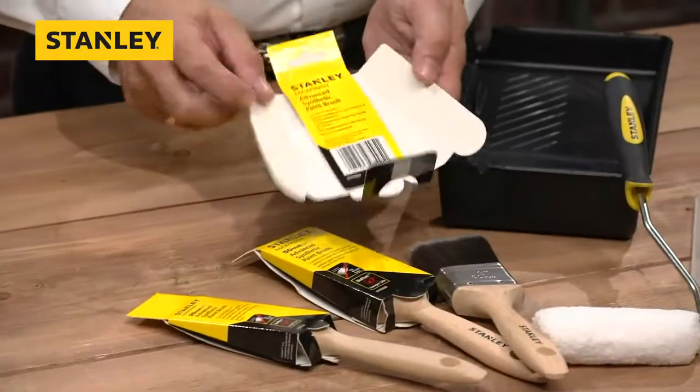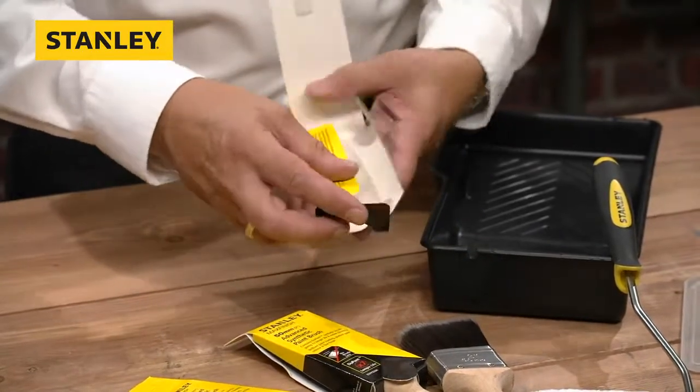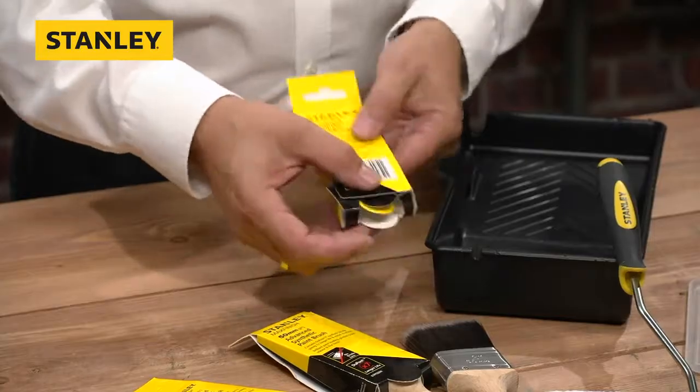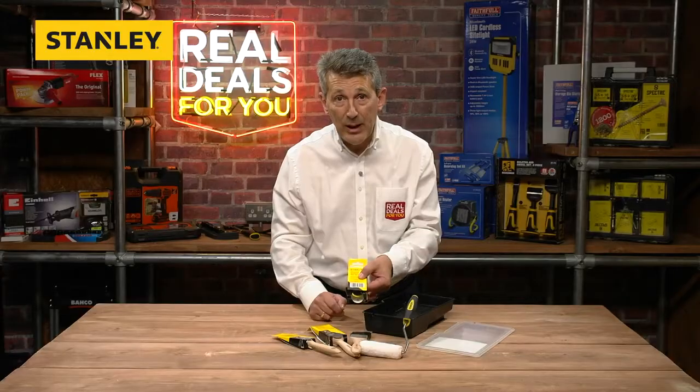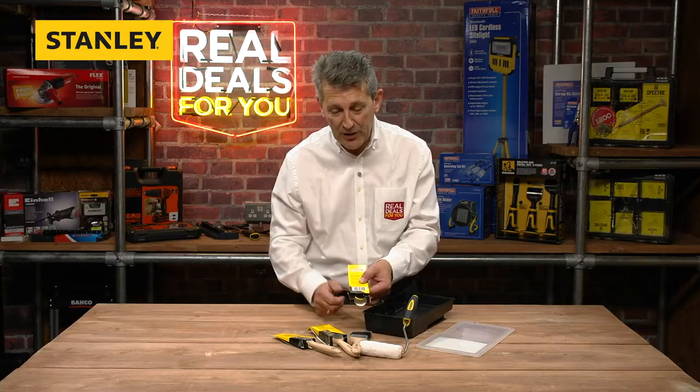These particular holders are also a great feature — once you've cleaned your brush out, you can pop them back in and there's a little velcro button, so it'll keep your paint brushes safe, in nice shape, and ready to use next time.